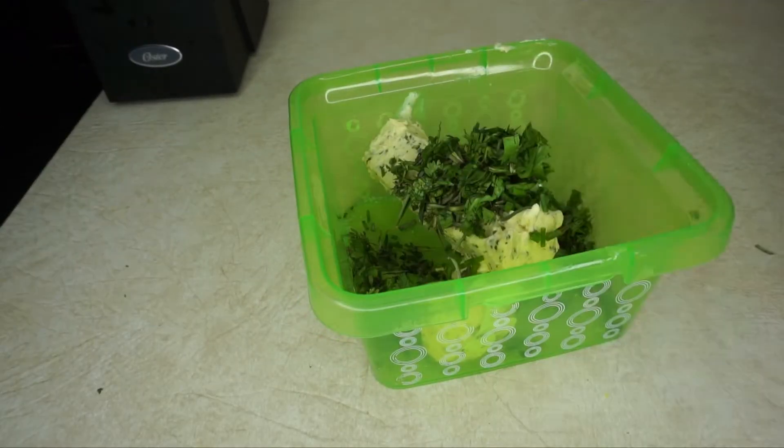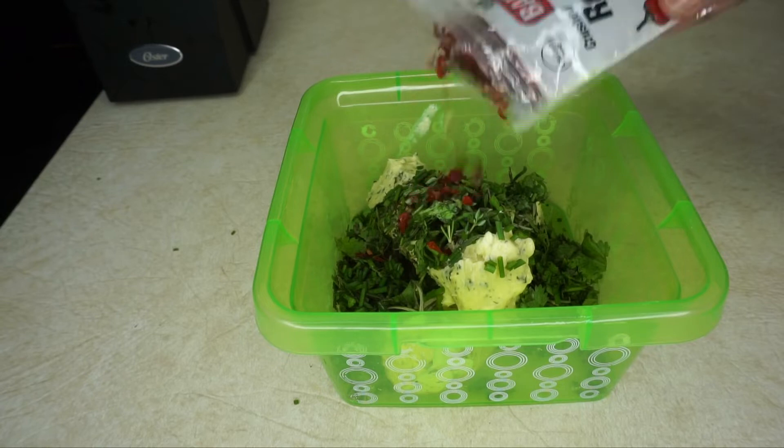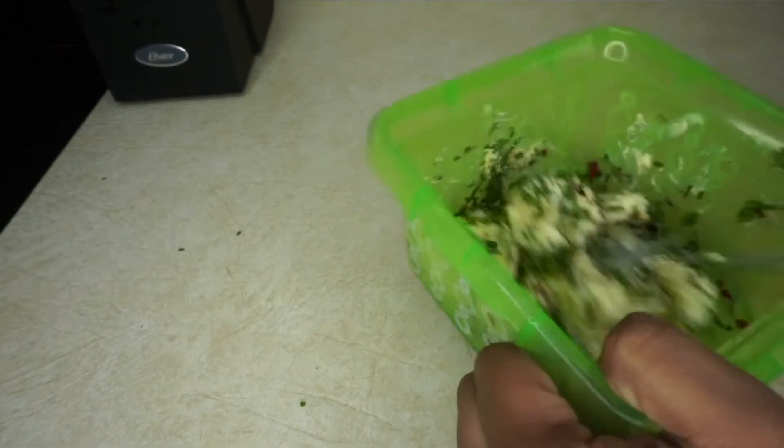After I chopped up all my herbs, I'm gonna mix it all together and then put it in the refrigerator so it can sit and get nice and hard.